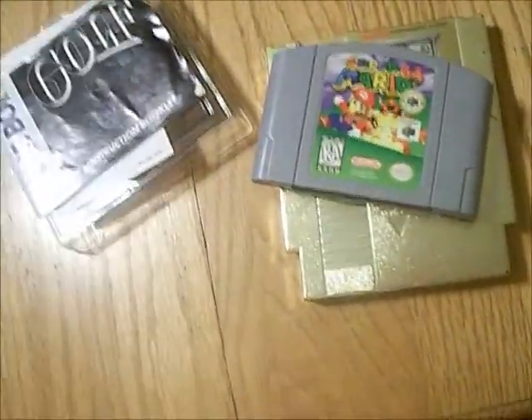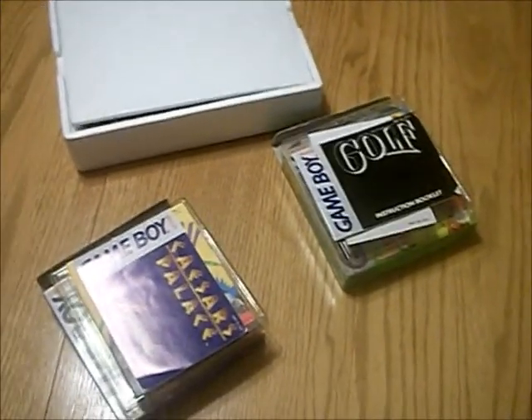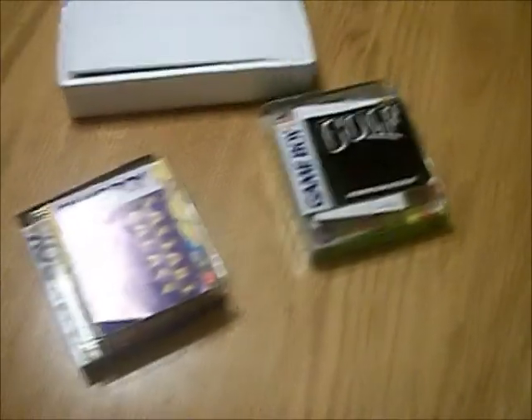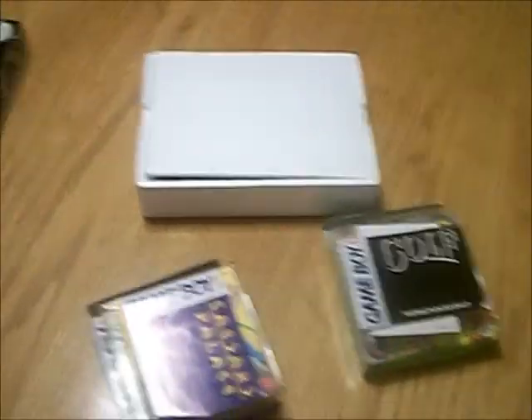All of these games were in good condition and I was so glad to pay $20 for them, especially for the games and the mint condition sealed Game Boy. So that is it, guys, for this unboxing video. I know it sounds corny going back and unboxing them again, even though I've had them in my possession for two years now, but I've wanted to do this video for a long time.